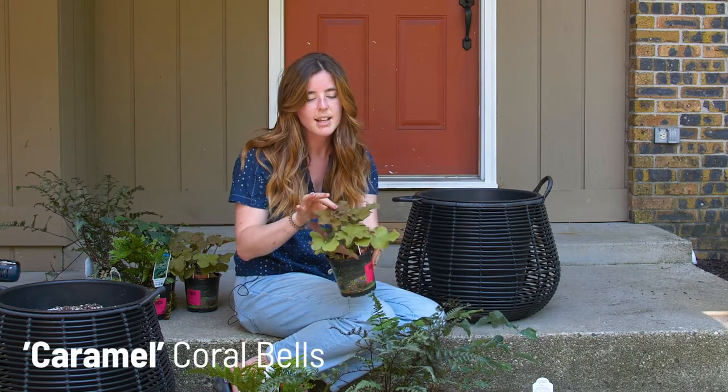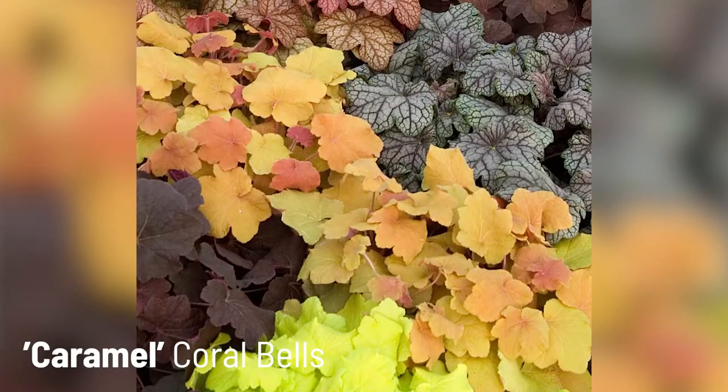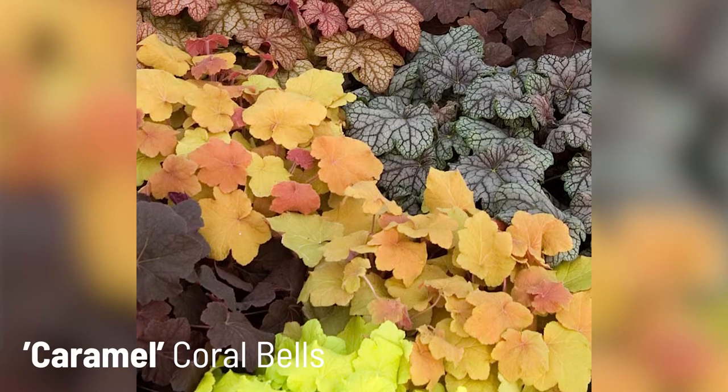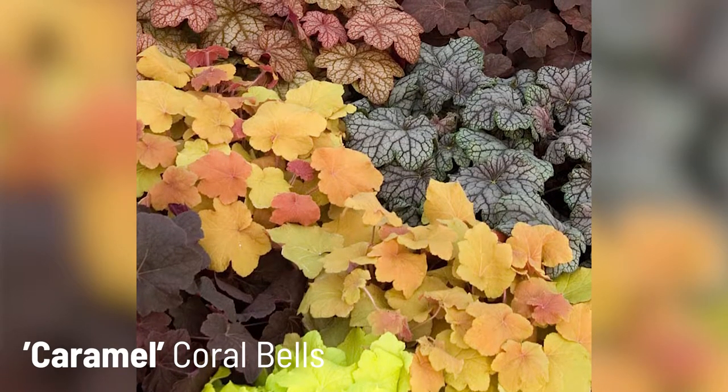Coral Bells is a mixed container classic. It has colorful foliage from spring to fall — I think we offer over 20 different colors on our website, so there's always a perfect pop of color for any container.